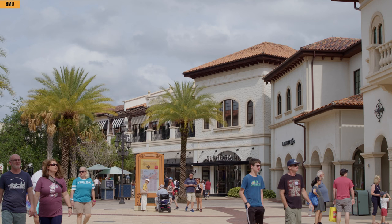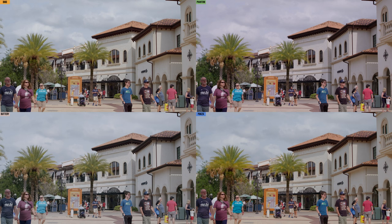One more time, just a quick comparison. And all together, you'll notice them here. Let me know in the comments below which LUT was your favorite.